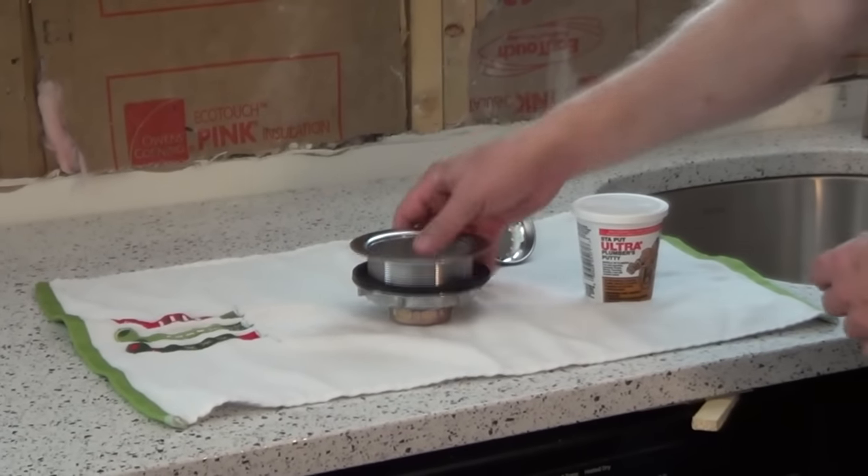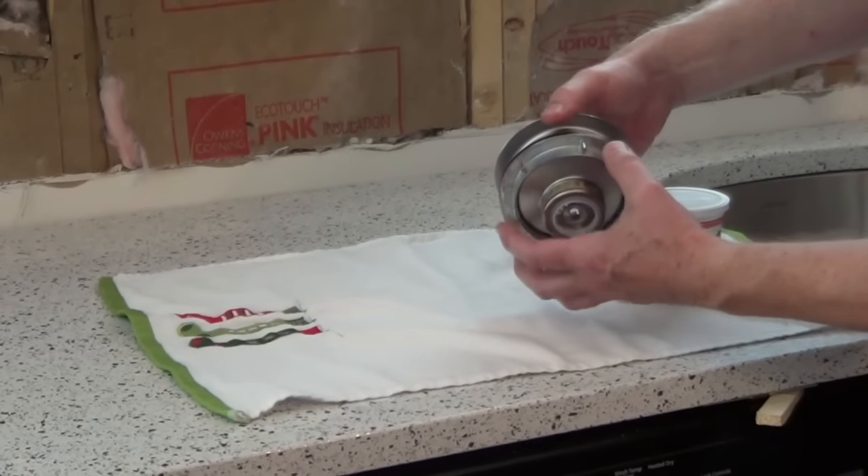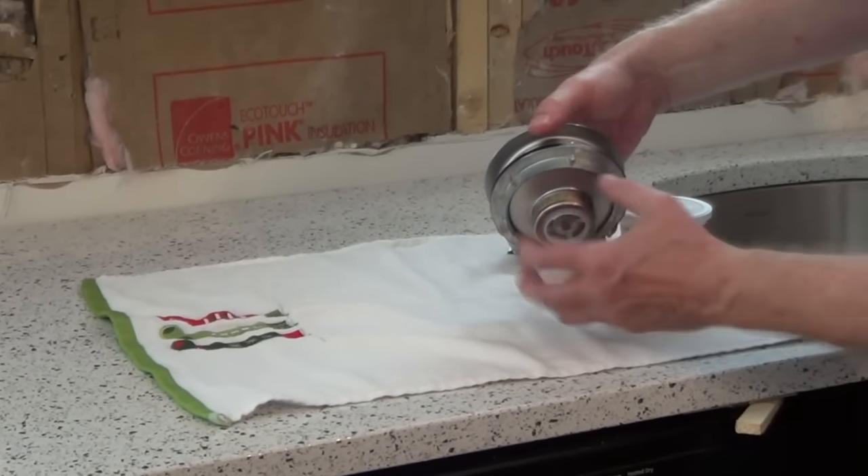We're going to go over the steps on how to install a sink basket into a sink. Once you take it out of the package, there are a couple of different styles. This one has the large outside nut, and another style has a smaller one.